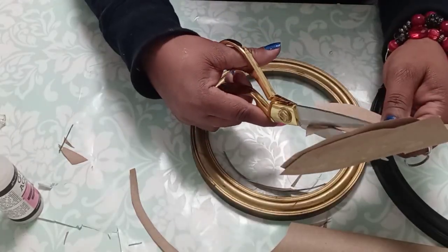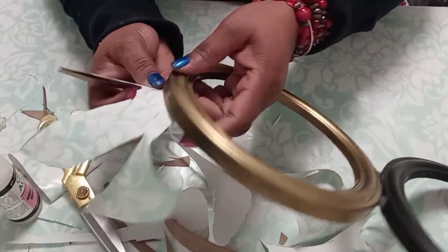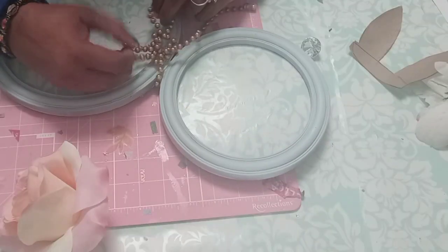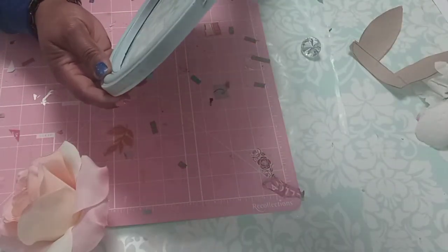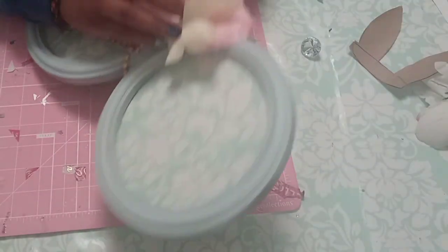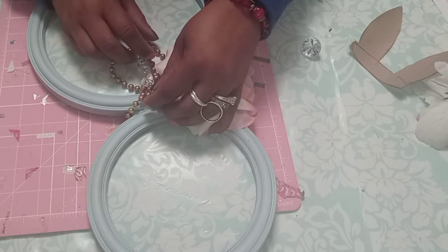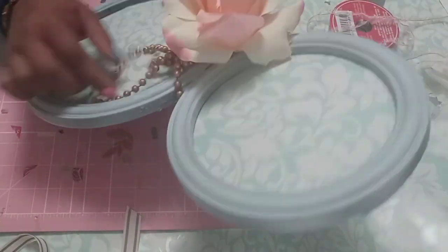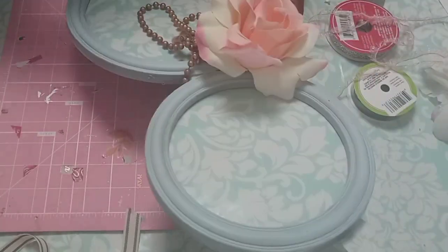Here are the bunny ears I free-handed — I'm going to add those to the wrapping paper, then hot glue the ears to the top of the smaller circle. I added a flower, some beads, and a bow. This is very versatile — you can use any type of paper or embellishments you want. I kept it really simple for my bunny, though I might go back and zhuzh up the bow a little bit.